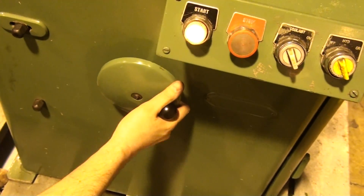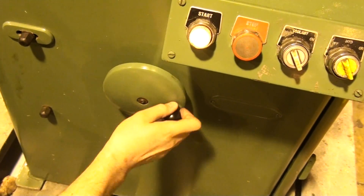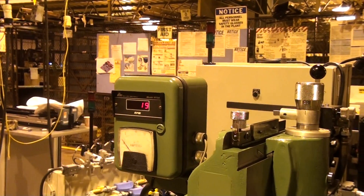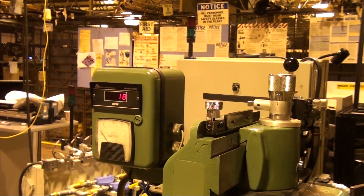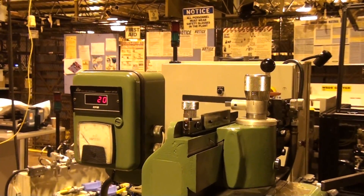To make the regulating wheel go faster, you turn that this way and you'll see it go up and down. For what we're grinding here, we're doing about 19 to 20 RPM, somewhere in that range.